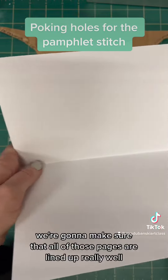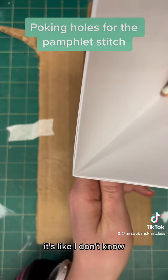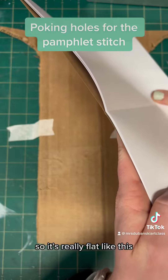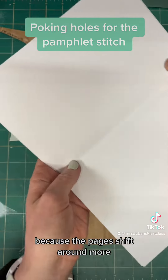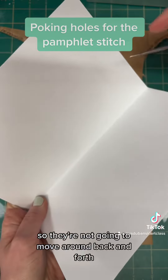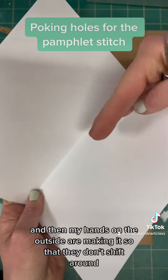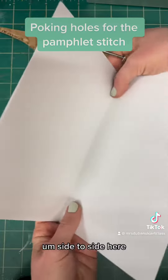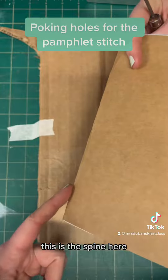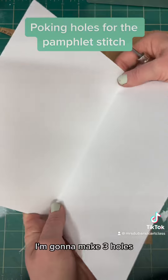We're going to make sure all of those pages are lined up really well. I like to keep it semi — about half open, half closed — because if it's opened all the way flat, the pages shift around more. Keeping it slightly folded and with my hands on the outside prevents them from shifting side to side. I'm lining it up so that the spine of my book is lined up on the cardboard.